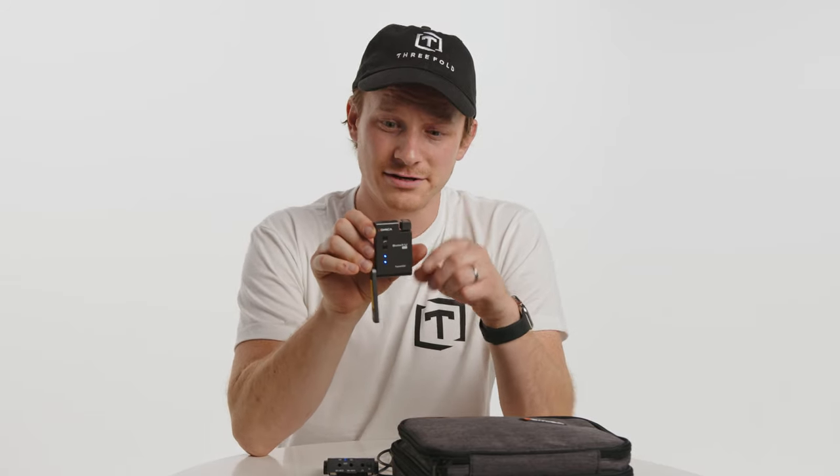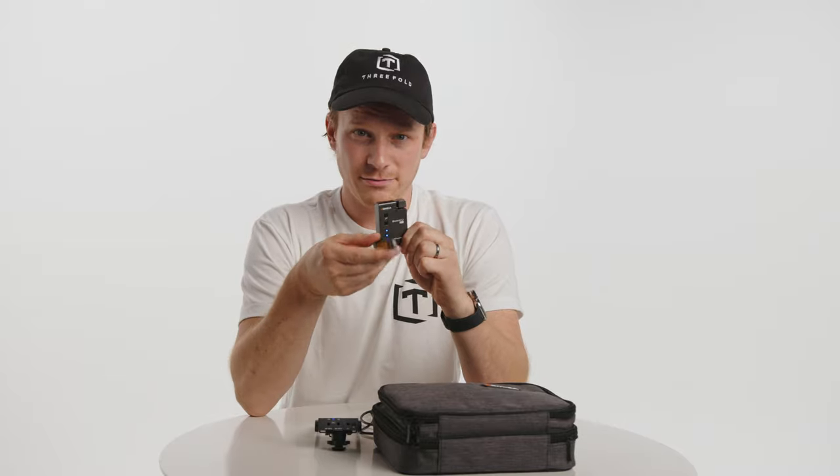The audio quality of these is definitely on par with the Rode Wireless Go and the HollyLand Lark. Sounds very similar. I am incredibly impressed by both the onboard microphone and the built-in port. They worked very well in all of our tests.